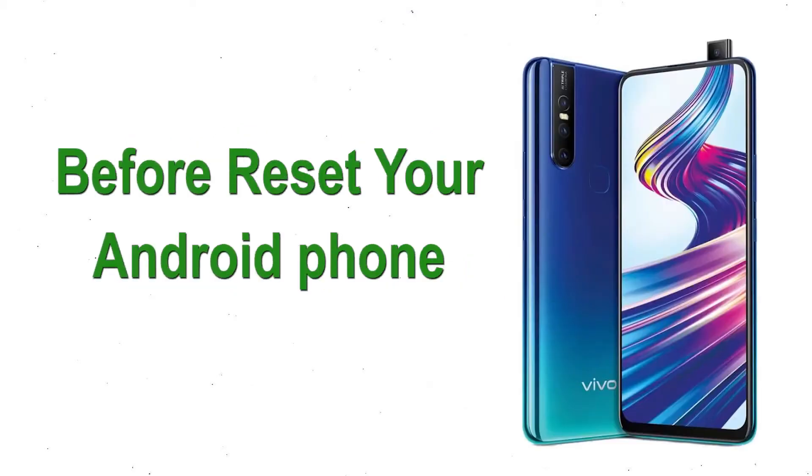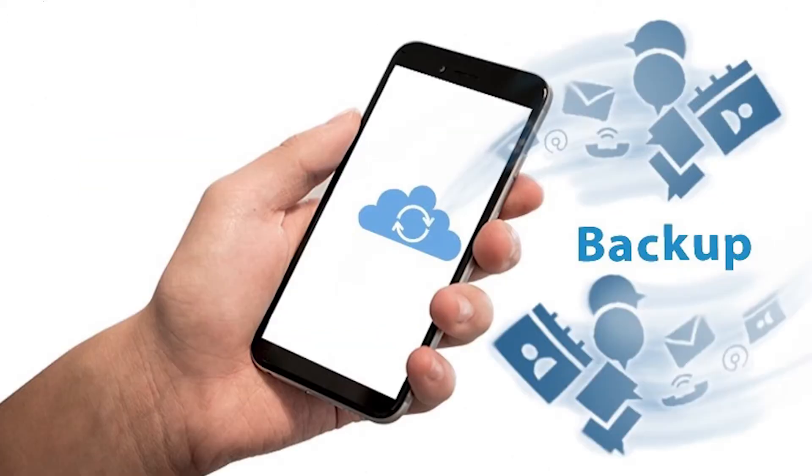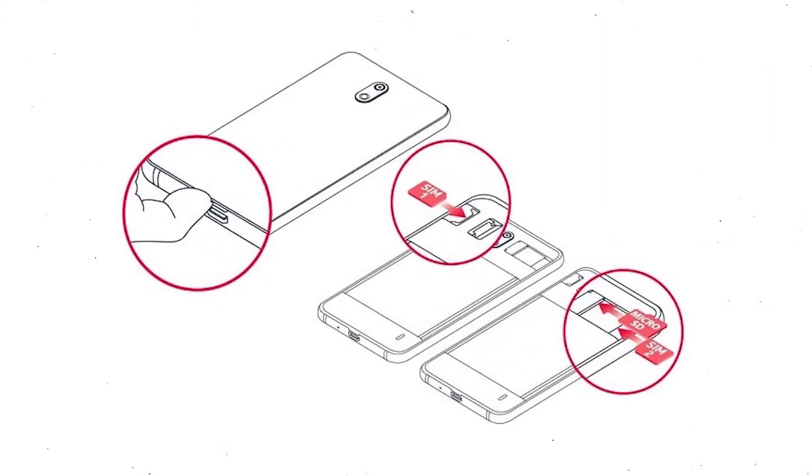Before resetting your Android phone, make sure the battery is properly charged. If less than 50% charge, you need to make sure that the data on your device is backed up so you do not lose valuable photos or documents. Reset will delete all your mobile data.